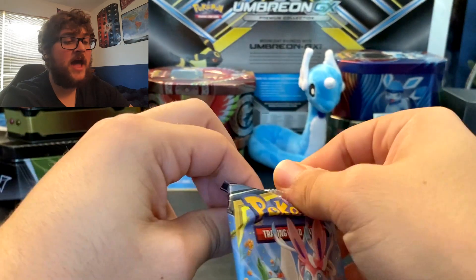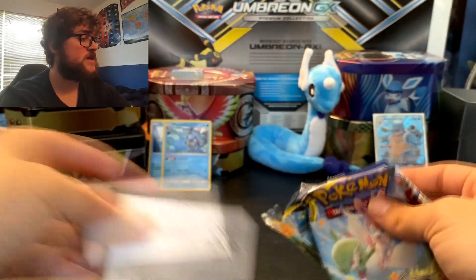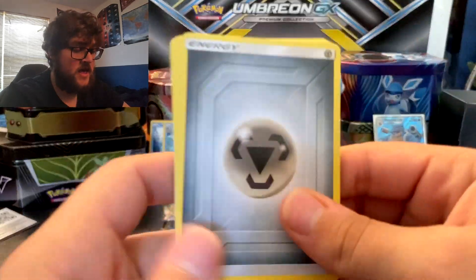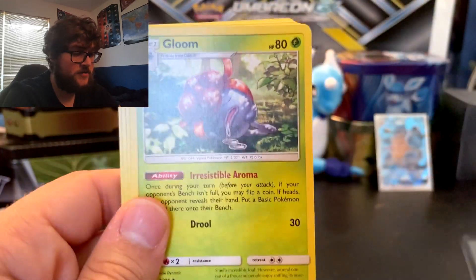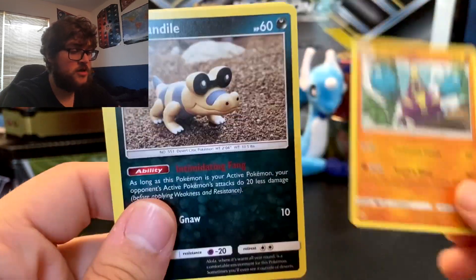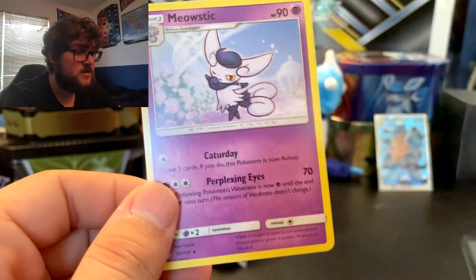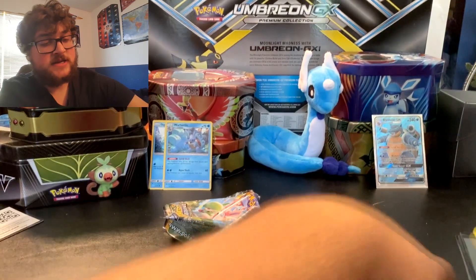So we're going to go ahead and finally start ripping into these packs — and I don't want to look at the code card color. There's the code card, upside down but it still works. This is Unbroken Bonds. So we got a Metal Energy, Torracat, Poliwhirl — love Poliwhirl — Gloom, Drowzee just chilling, Cubone, Crab Brawler, Sandile, Oddish. Darmanitan Reverse — that's a Reverse Rare. And Meowstic, non-holographic, but still like Meowstic. So that's nice.